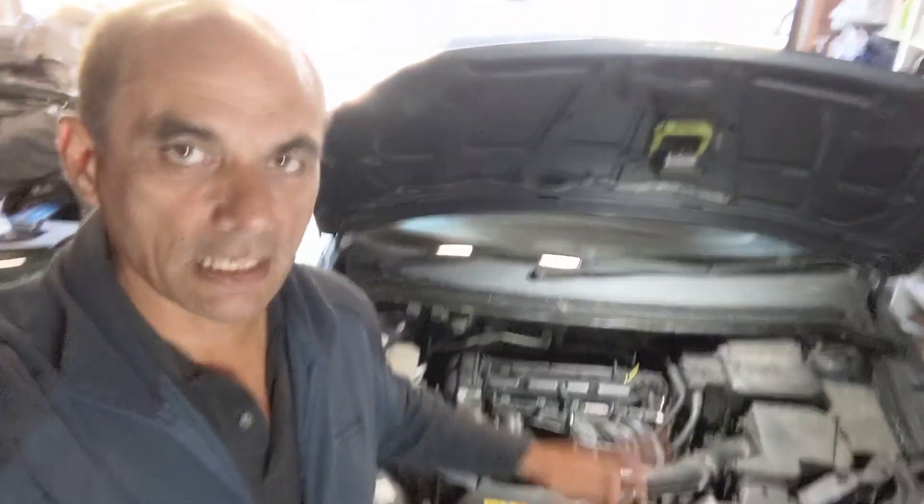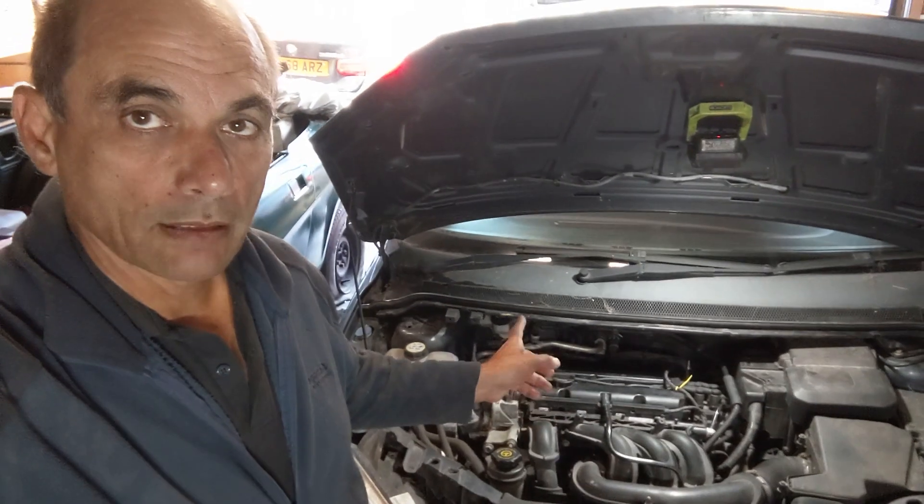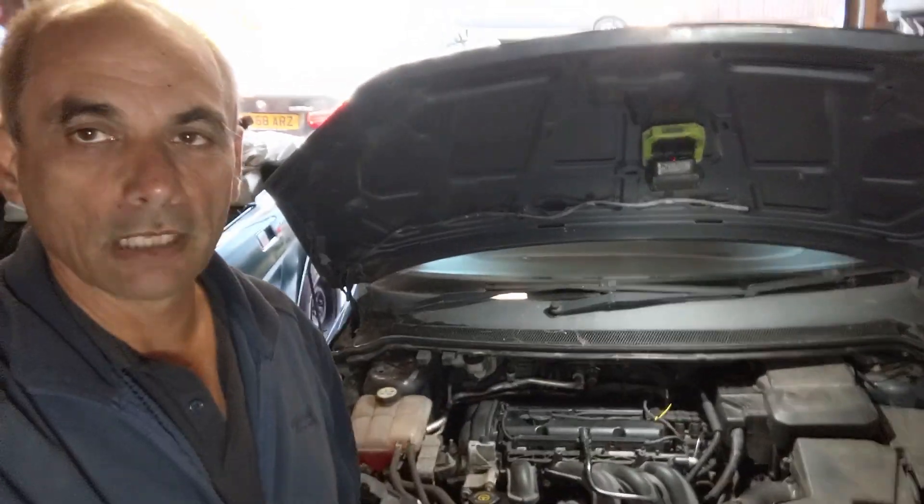Welcome back to Henry's Garage. Today we're going to do something a little different and I'll explain it right after the intros.